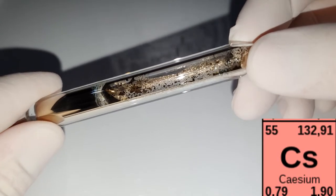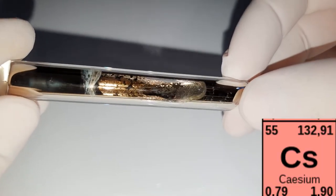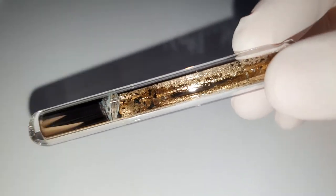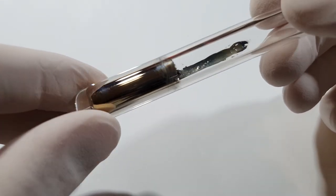In this glass vial you can see about 2 grams of elemental cesium. Cesium is a beautiful gold-colored alkaline metal. It has a melting point of around 29 degrees Celsius, so just by holding it in your hands you can liquefy it and swash it around in the ampoule.